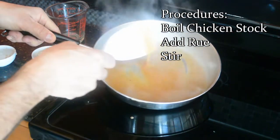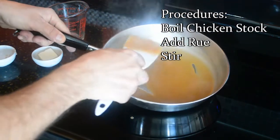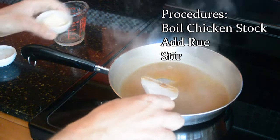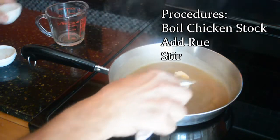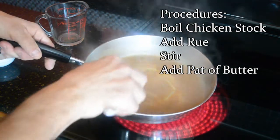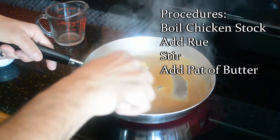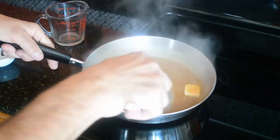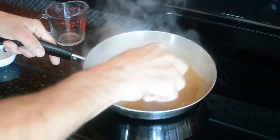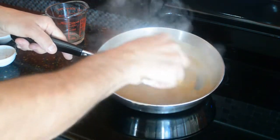That kind of shows you how that roux made this sauce just beautiful. I like to finish it with a pat of butter — put that in and it just makes it nice and creamy at the very end. I'm not shy when it comes to good ingredients, so I put a nice pat of butter in there. This is absolutely delicious. If you find any sediment or lumps, with this method you really shouldn't have any, but if you do, just strain it. You still have a beautiful sauce.